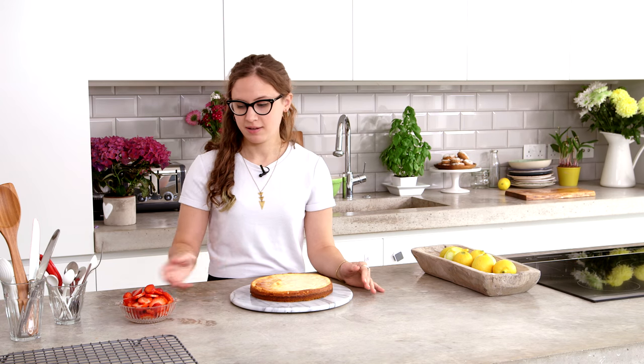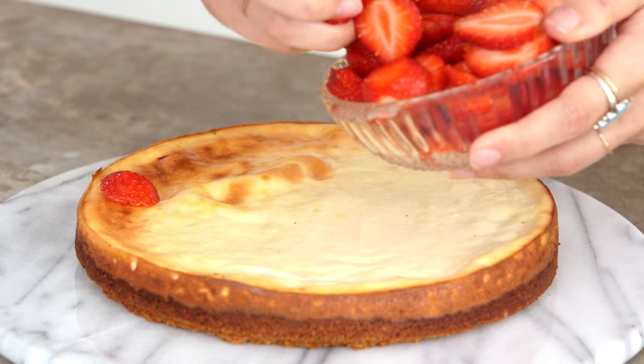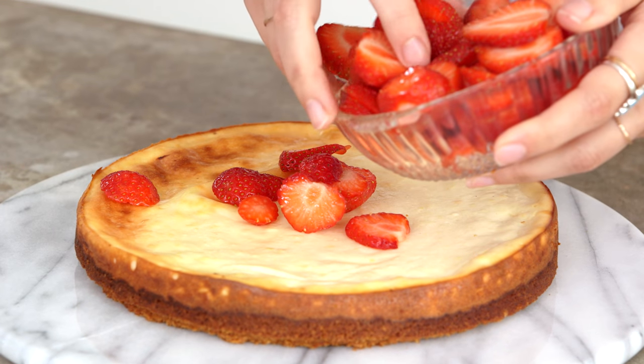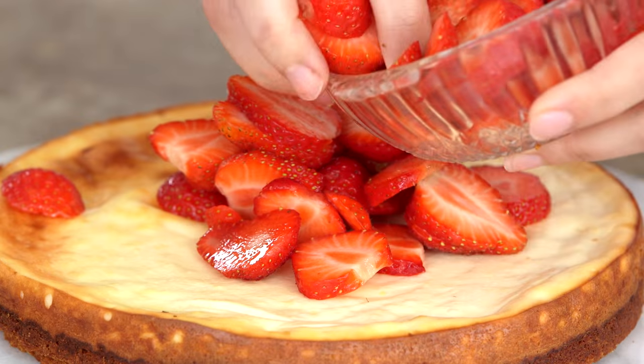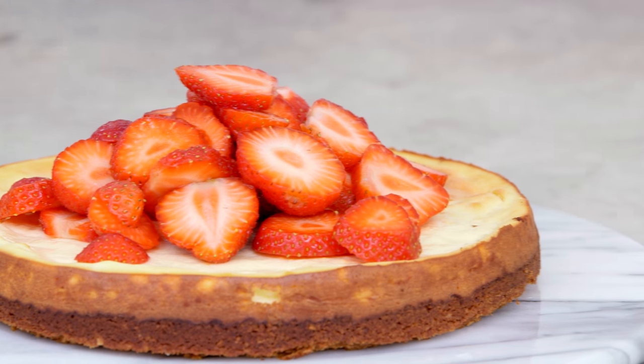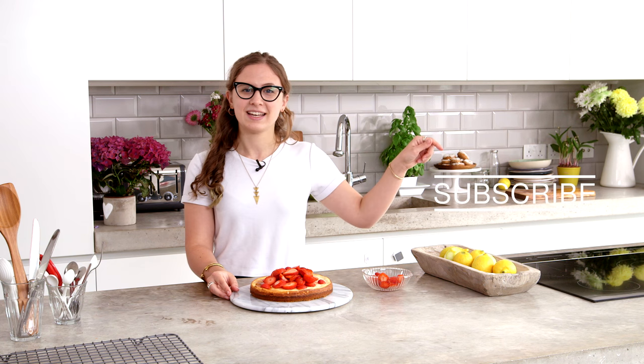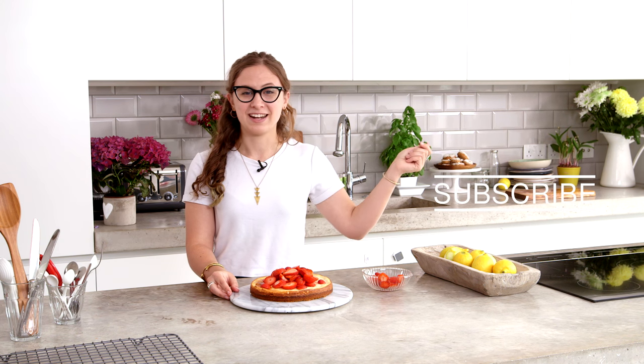So this has been cooling for about half an hour. I've just got some sliced strawberries here to go on top for a nice fresh decoration — make it look pretty and taste really good as well. So that's my lemon ricotta cheesecake, it's perfect for summertime. If you want to see more of my baking videos on Wild Dish, click here to subscribe and follow the links. I'll see you soon.